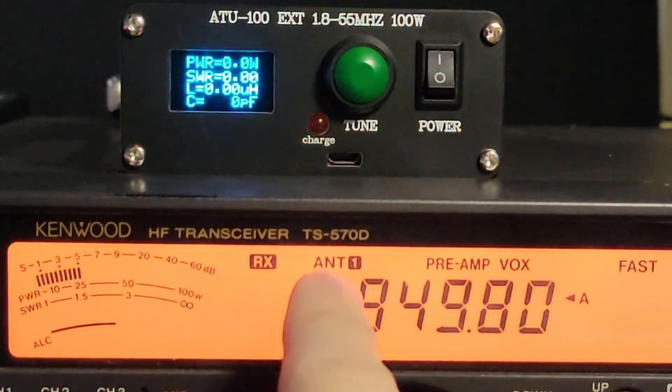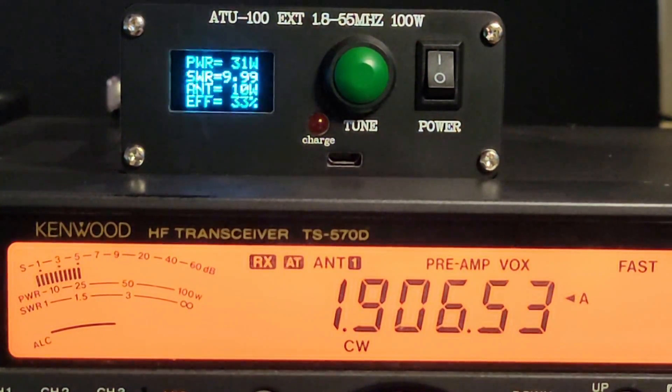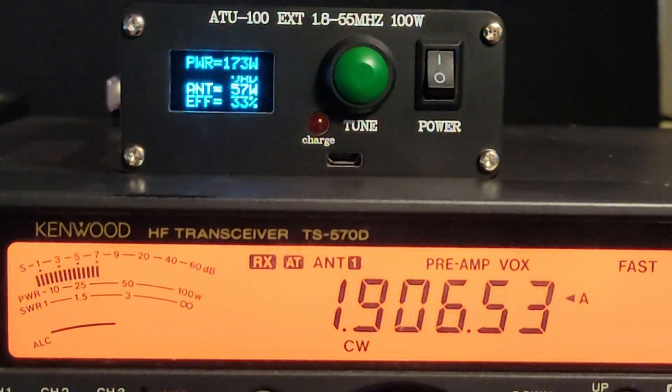You can see right here where it says RX and antenna 1 that there's nothing in between. When I turn on the internal tuner, you see AT, so you can tell that it's in line. Let's move down a bit and tune on a different frequency. She's crunching away, and we got it tuned. And if you look at the SWR meter right here — one-to-one SWR.